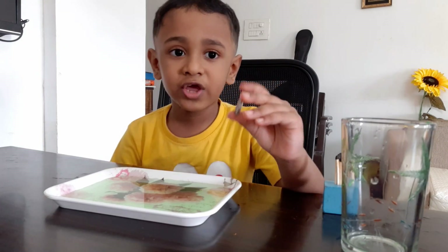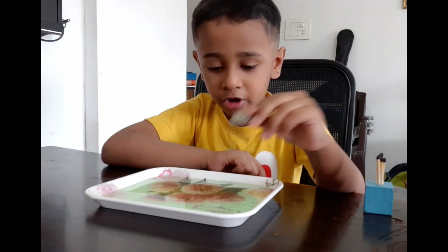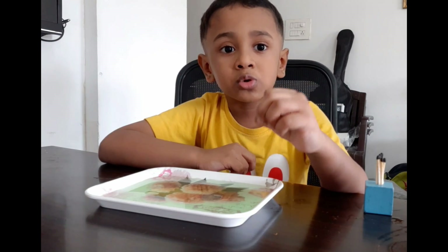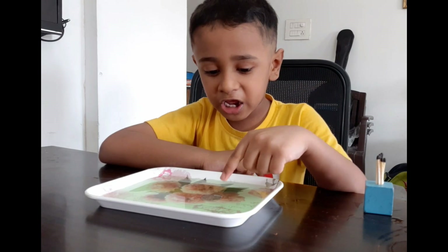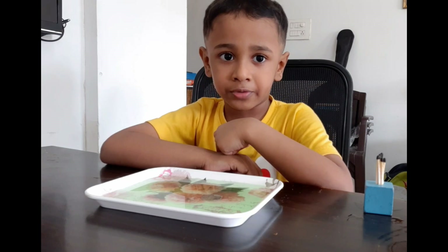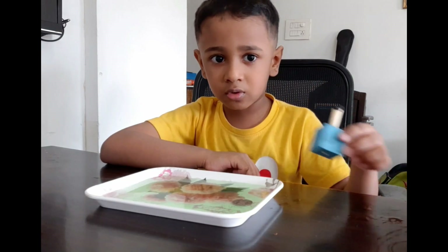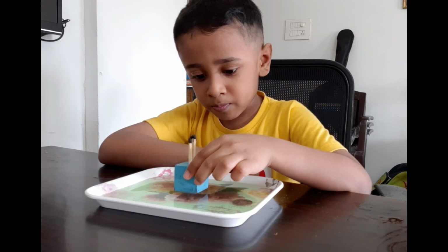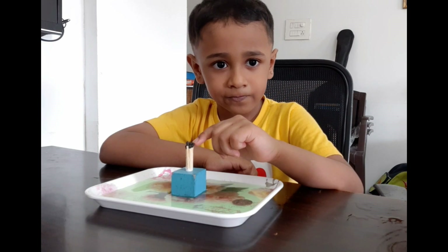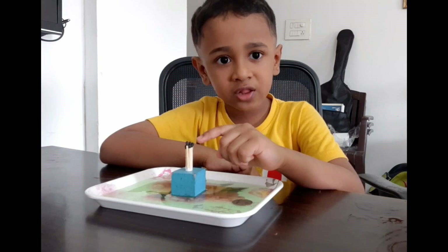Hello guys, today we are learning about science. Take a coin and put it down. The challenge is to take the outer coin without getting your finger wet. So we have to light this up.